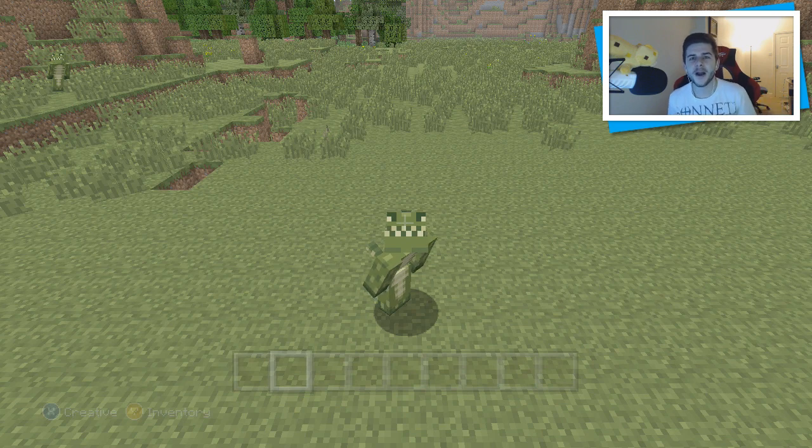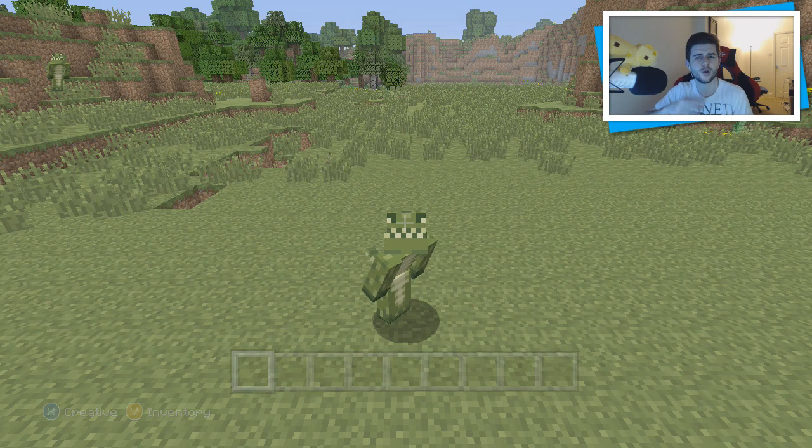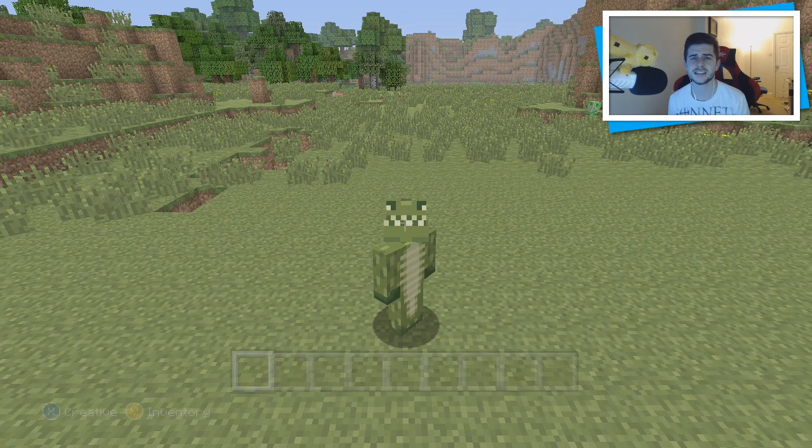Hey guys, how are you doing? My name is Echo and welcome back to another Minecraft TU25 video. Today I'm focusing on two things: the new Iron Trap Door that was introduced, and more importantly, the new inverted daylight sensor. Some of you tweeted me questions about how it works and what to expect. I'm also going to cover manual crafting, since that has changed. Leave a comment letting me know if you've switched to manual crafting or stayed with automatic. I'm a PC player so I did switch.